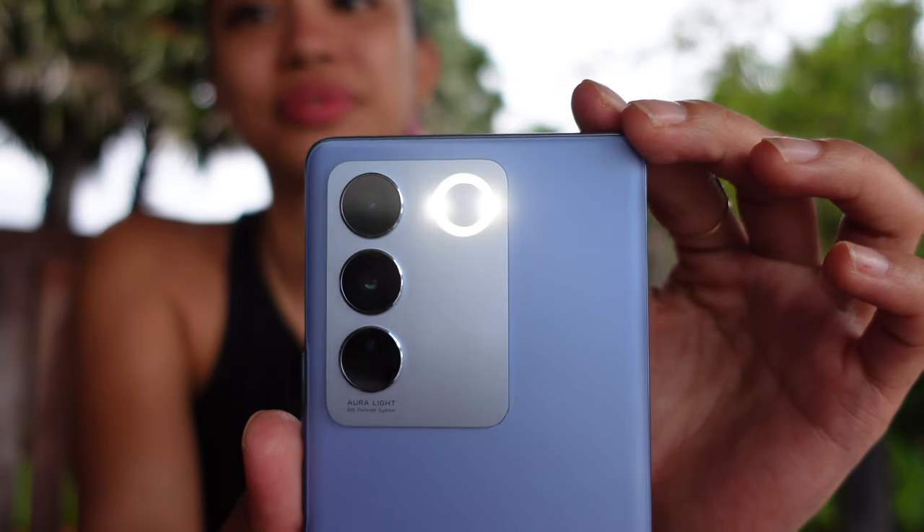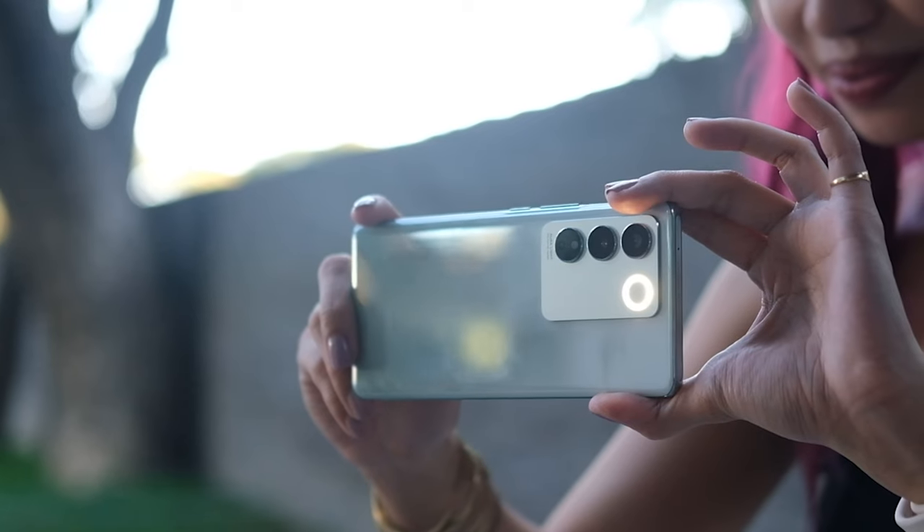The last time I checked out the aura portrait lighting was on the Vivo V27 — I'll link that video up here and down below. I took the phone out to test and see just what the fuss was about with this aura portrait lighting and lo and behold, I was impressed. So the question now becomes: how good will this phone be when it comes to those features, especially because this phone comes at a better price tag?